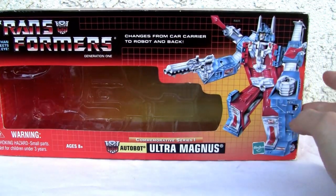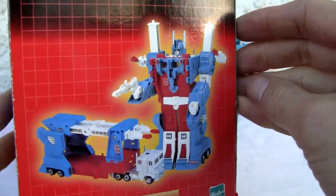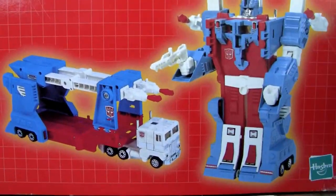Good old G1 Transformer-esque — that is Ultra Magnus. Same from the side, from the bottom. Here's a side view.